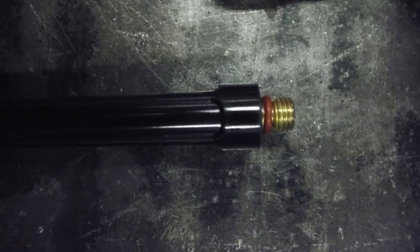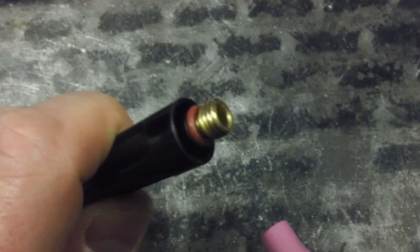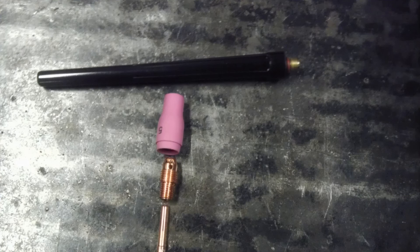So this is the cap, and these caps come in a couple different sizes. You can get them in different sizes based on your own preference, or whether you need more room to get into smaller areas.